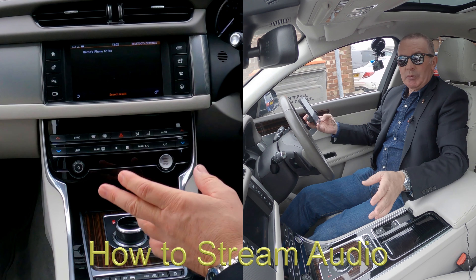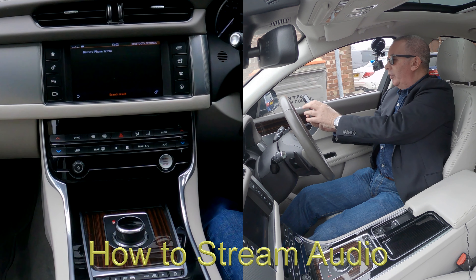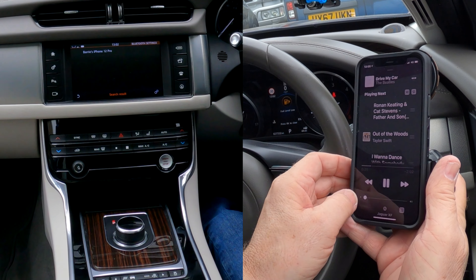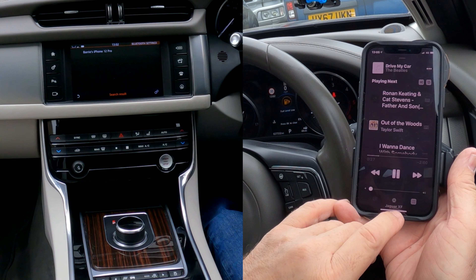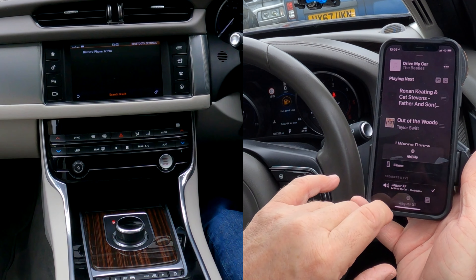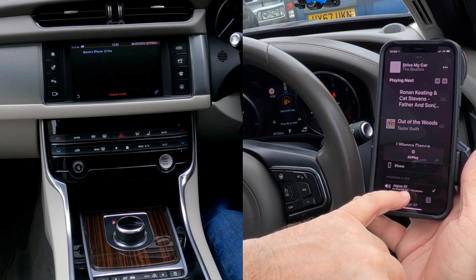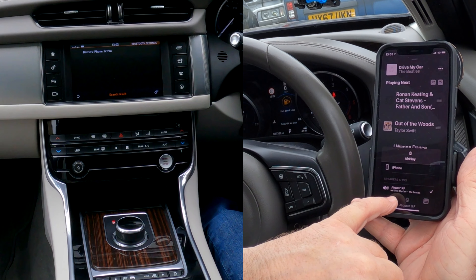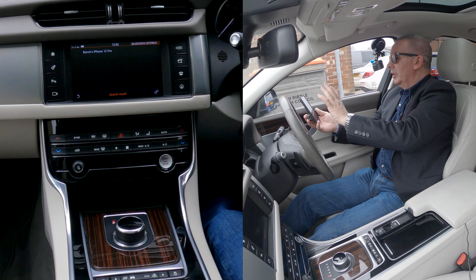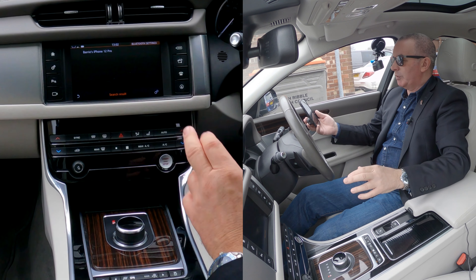I'll just show you how to stream audio from your mobile through the system. If we go to music — that's playing at the moment, I'm going to turn that down. If you click the silver triangle with the three silver circles at the bottom, you'll see iPhone and Jaguar XF. There's a tick next to Jaguar XF, which means anything that plays from your phone — if you have the audio system set up correctly — will come through the speakers.